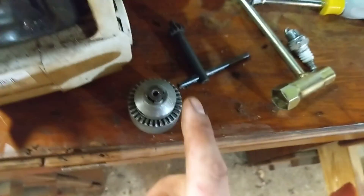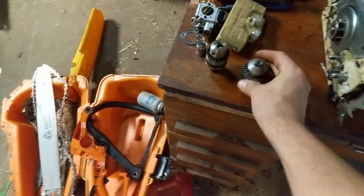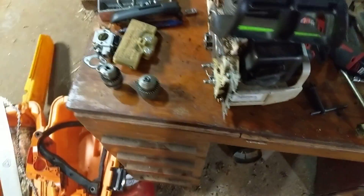The tip for tonight is: don't throw out your old drill chucks. They may not be good enough to really hold a drill bit in the drill, but they might save you when it comes to pulling a nut or a bolt off a piece of equipment one day. So that's it — have a good night.